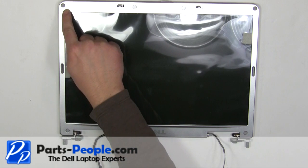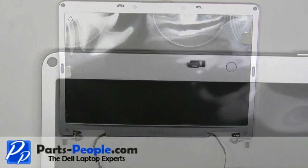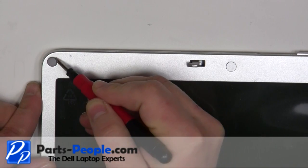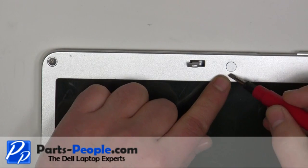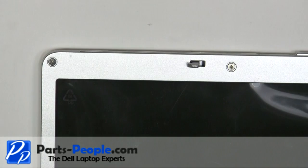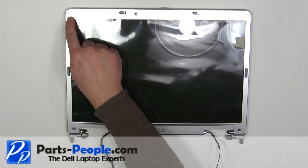Around the edge of the screen, remove the six screw hole covers. Unscrew the six bezel screws.